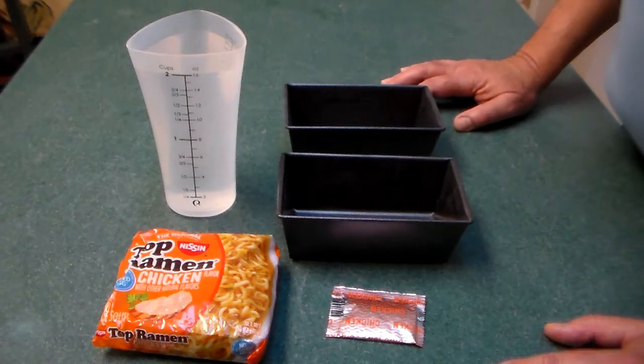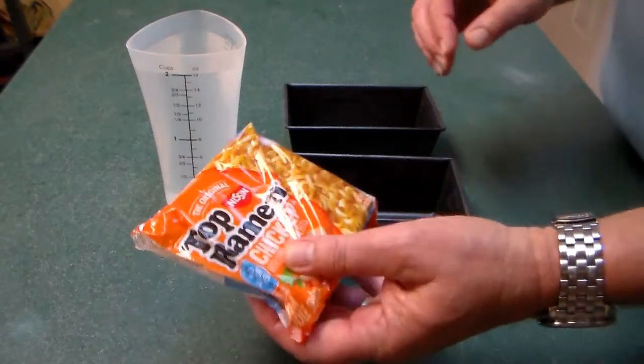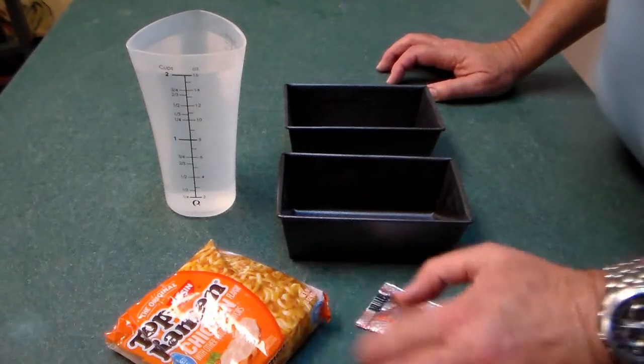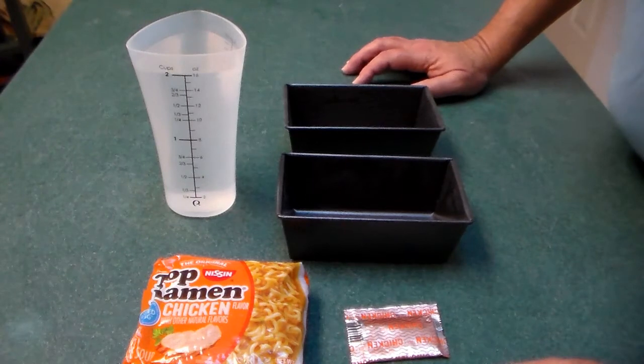Howdy folks. Today we're going to make some ramen soup — chicken flavored ramen soup — in our solar oven.